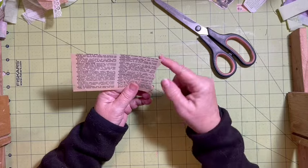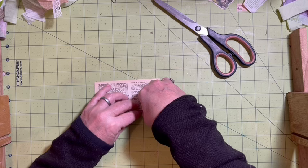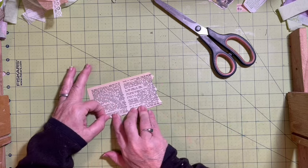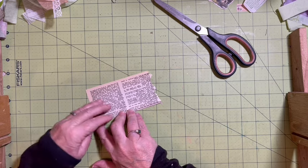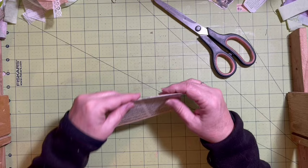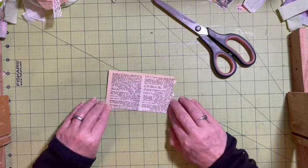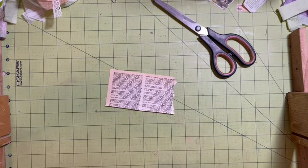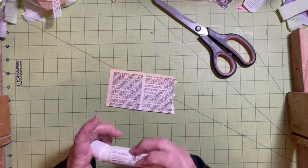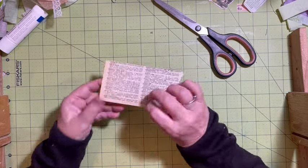I'm going to leave the jagged edge here. I am going to fold this and try to have it as straight as I can. The next word on the list was 'homeward,' and then 'homework.' I'm going to go ahead and add some glue right along that edge to help hold it down.